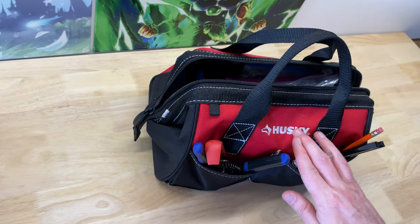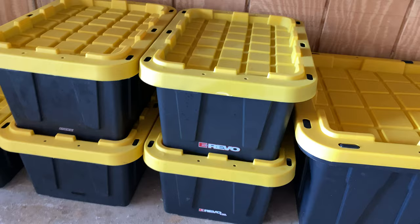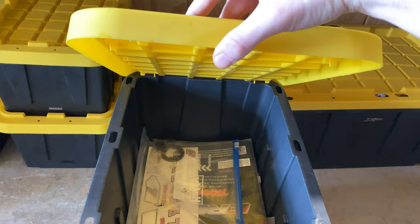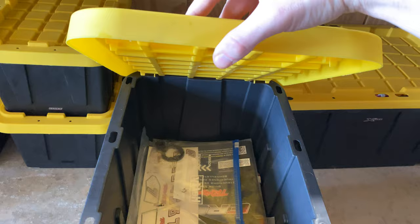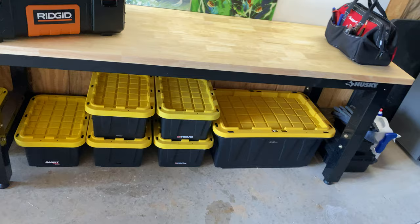The last thing is these labeled totes. Each one has a sticker identifying which RC car it belongs to — like TRX-4 — and they hold the stock parts. Whenever I upgrade a part on any RC, I keep the stock ones in its tote, just in case the upgrade doesn't work out. If you've got the garage space, I definitely recommend this setup with all the parts organized and a workbench nearby.